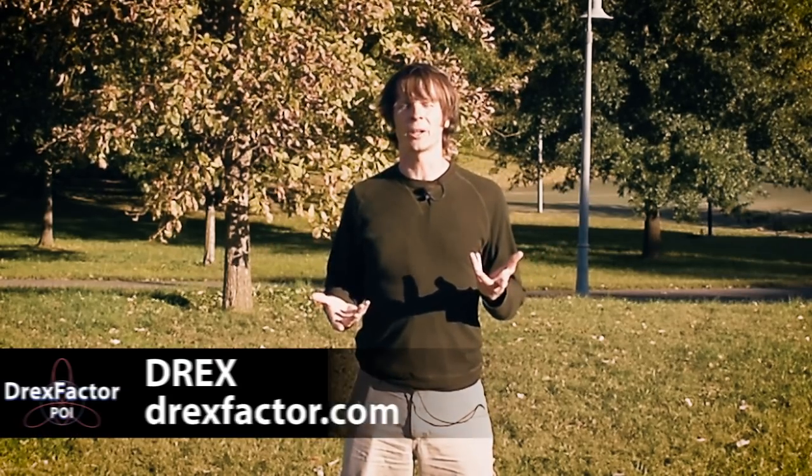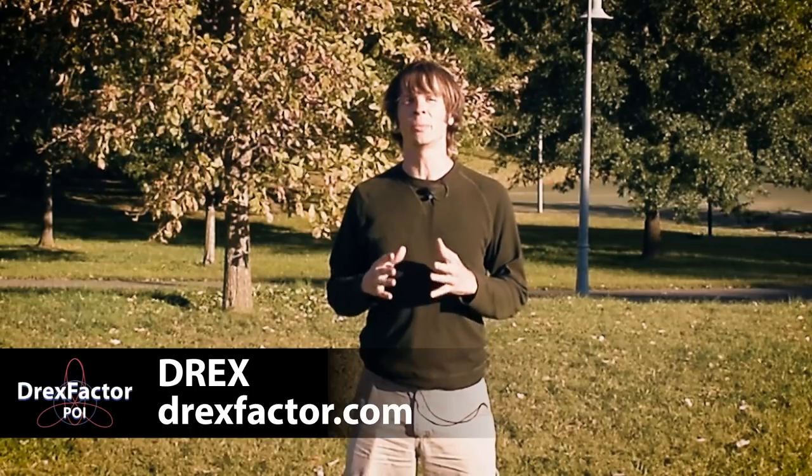Hey gang, so you might be noticing that I am outside and not in my usual studio. The biggest reason is that this particular combo takes up a lot of space. I travel a lot back and forth across the stage, so it seemed like outside was the better way to do it — plus I get to see all of this lovely fall foliage around me. Drex here from DrexFactor.com coming at you with a brand new intermediate poi combo.